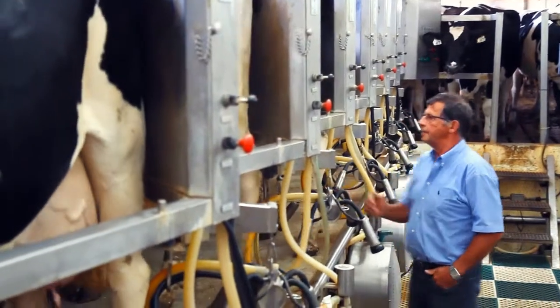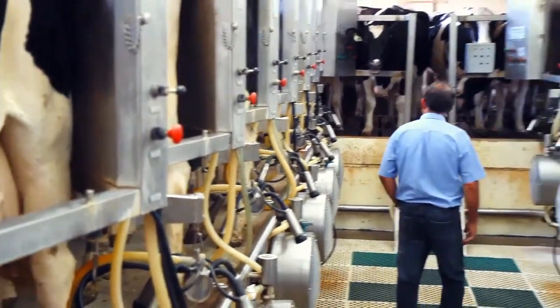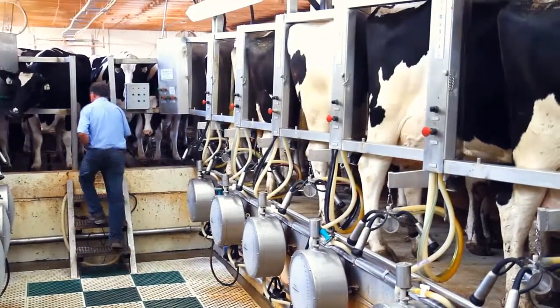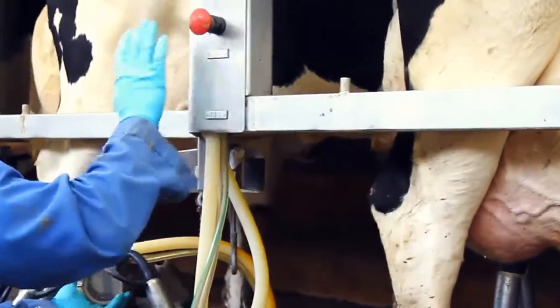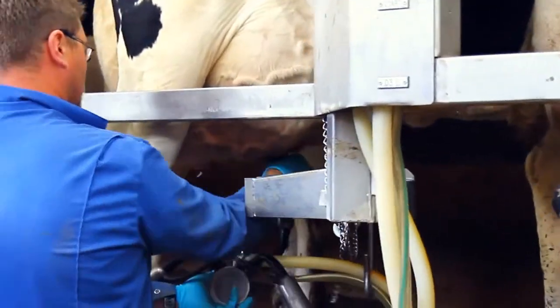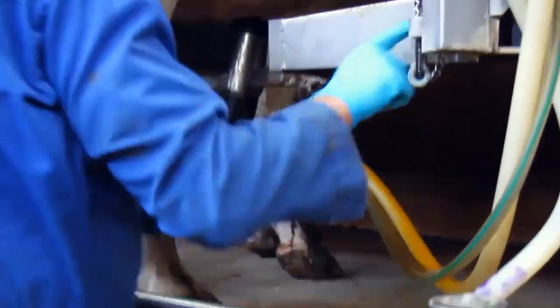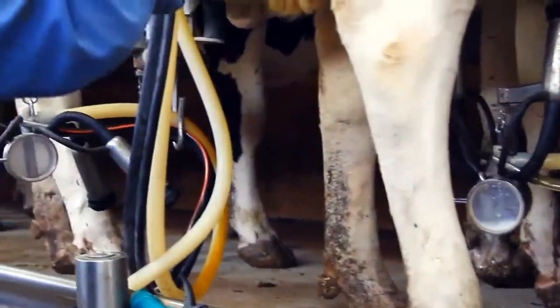Then you process the cheese in the way that it needs to be done. I've done that for 40 years or longer already and I know exactly how it's going. I feel on the curves how it is coming — whether it is coming good or it is coming not good.